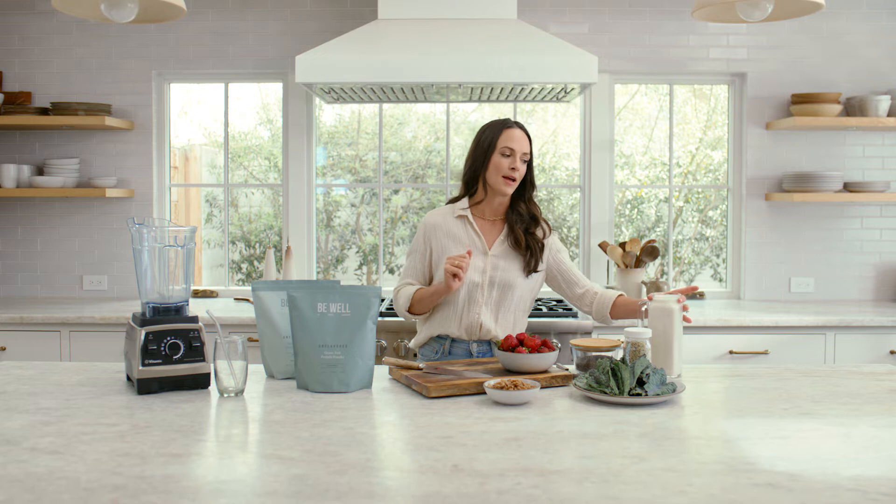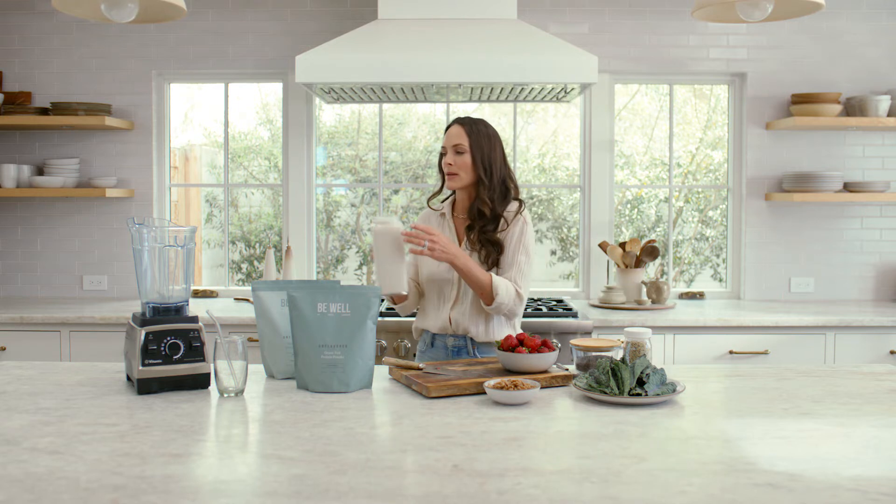Now let's make a strawberry kale walnut smoothie using my unflavored protein. First up we're gonna need two cups of unsweetened nut milk. Today I'm using unsweetened cashew milk.